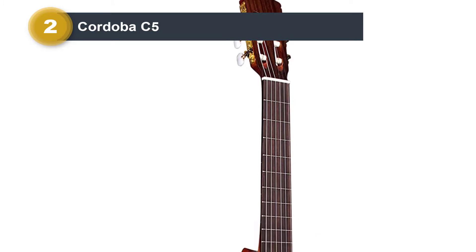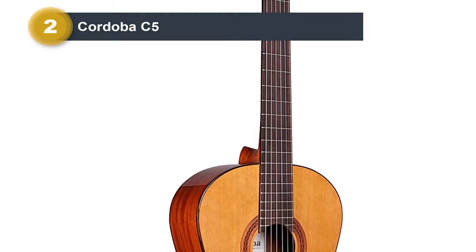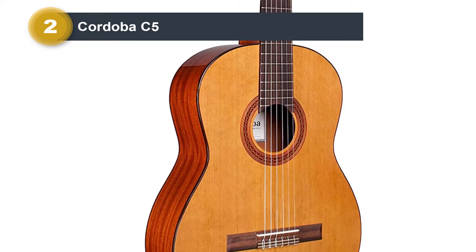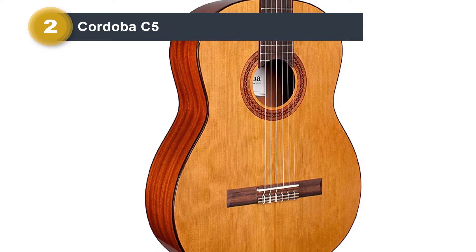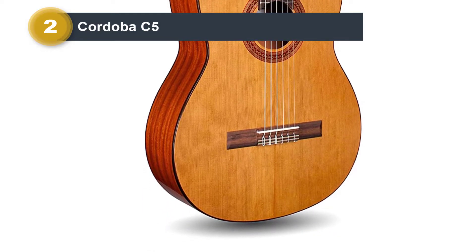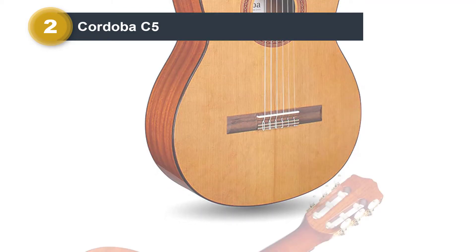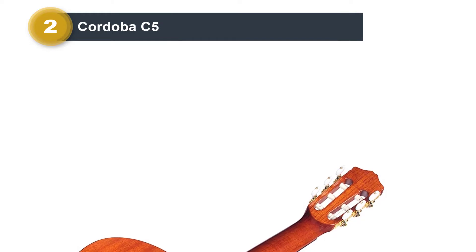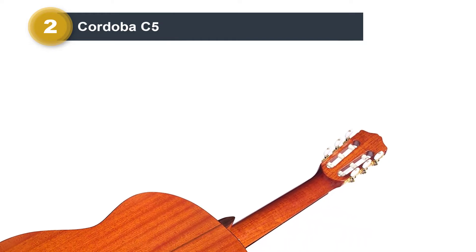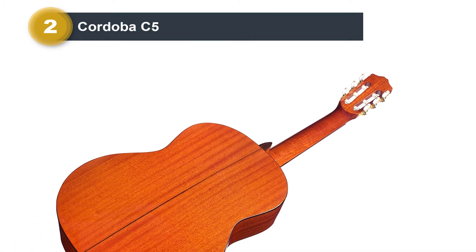The price of this guitar is still accessible for students, and this affordability combined with good specs makes it very appealing for experienced guitarists and teachers who recommend it as a great starting guitar or couch guitar. Market sentiment is mostly positive concerning tone, with some even comparing its sound to more expensive classical guitars. It also gets a lot of thumbs up for its sustain. If you're looking for a premium-looking and feeling nylon string guitar in the sub-$400 price range, then this is your best bet.